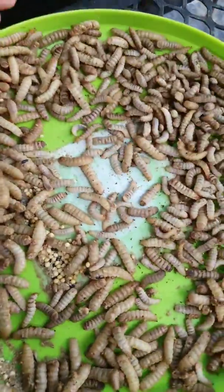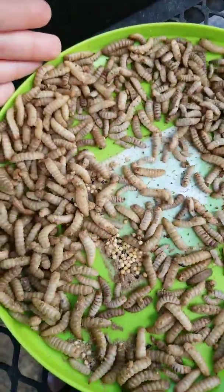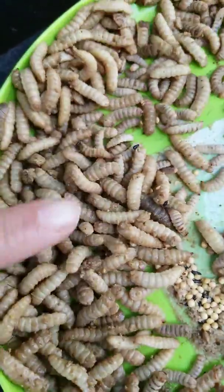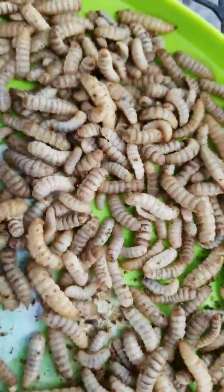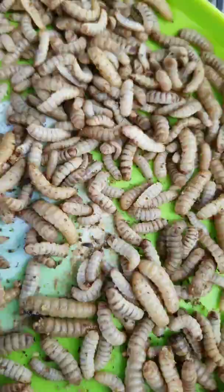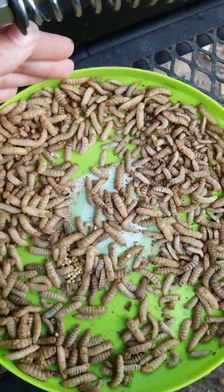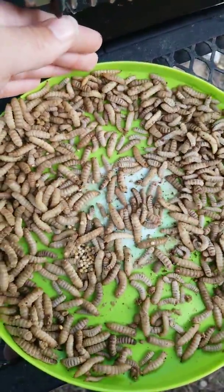I haven't shown you all clearly the black soldier fly larvae that I'm using. There are two different varieties - this one I ordered in, and these are my native ones. They're more wild and wiggly, and they're also kind of darker and flatter. If you see them side by side, they're a little smaller too.